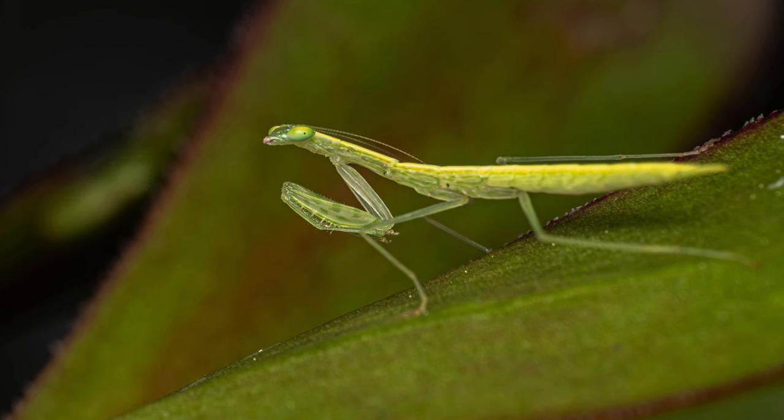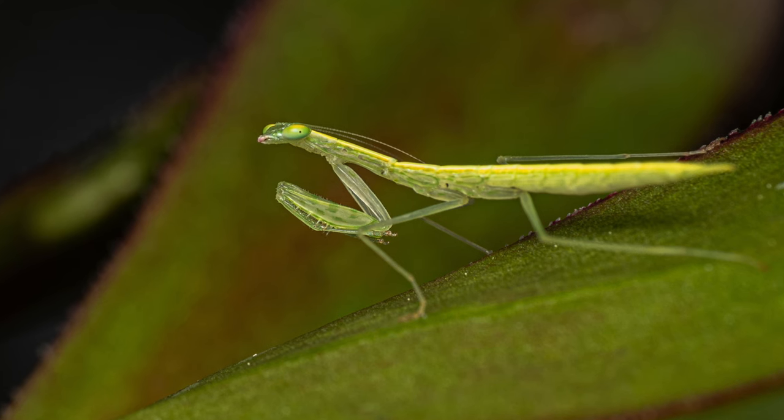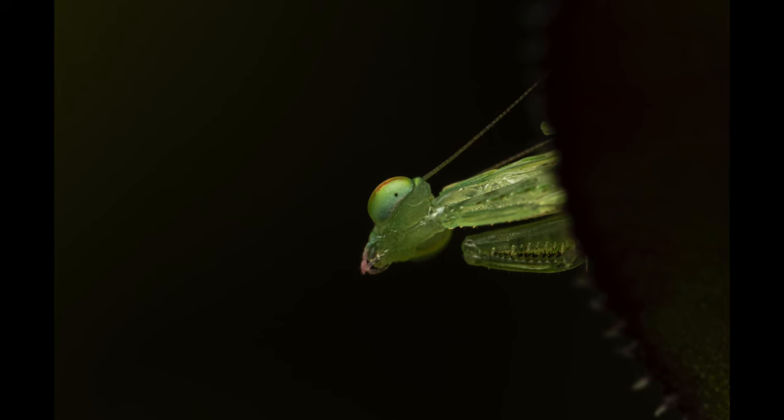I was also lucky enough to get really close, but I wasn't successful in taking stacked shots as it kept moving and swinging on the leaf quite a bit. Here you can see a low-angle shot as it was looking down at me from above.